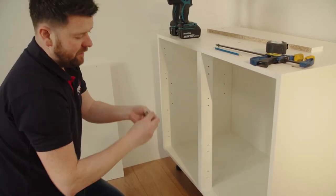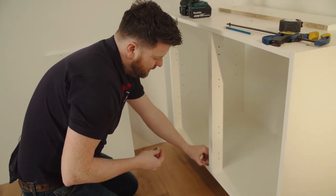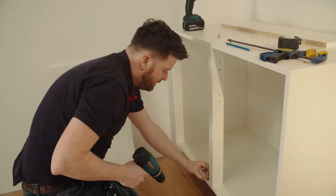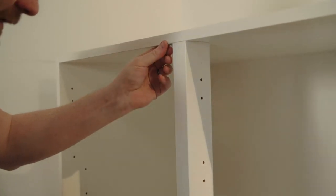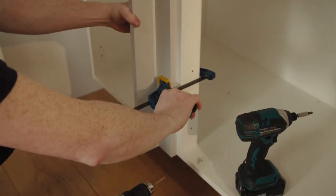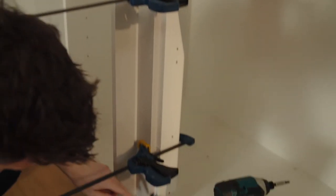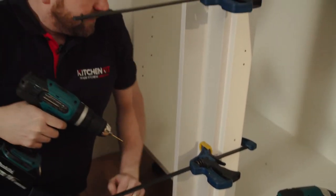This is where we use thumbnail clips — we use thumbnail L-brackets to fix our corner post top and bottom. We'll clamp the corner post to our mark lines and check that we're straight the whole way down. You should have 18mm. And then fix the corner post.